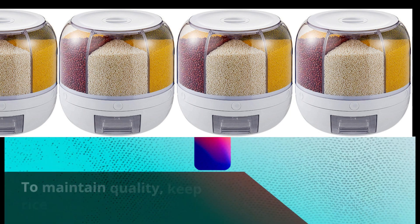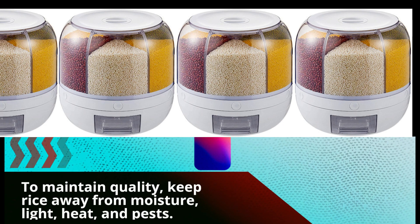To maintain quality, keep rice away from moisture, light, heat, and pests.